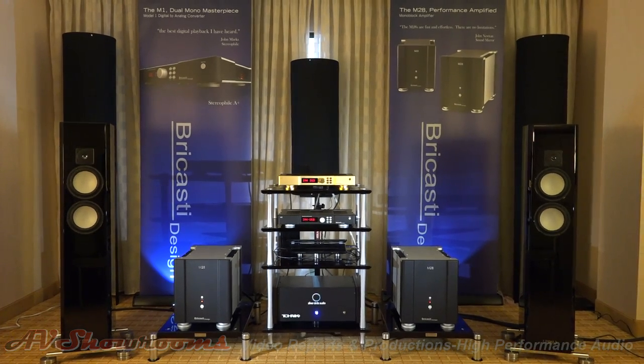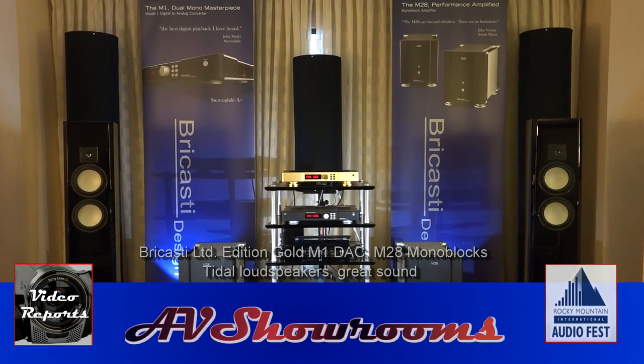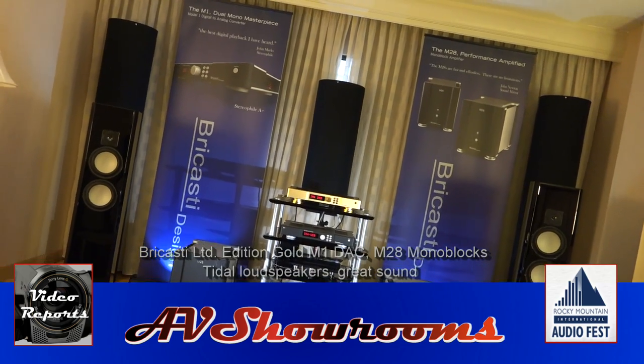Delicate, realistic, detailed and musical. That system is sounding really, really good for day one. Great sharing Percasti — thank you very much. Brian's on from Percasti.